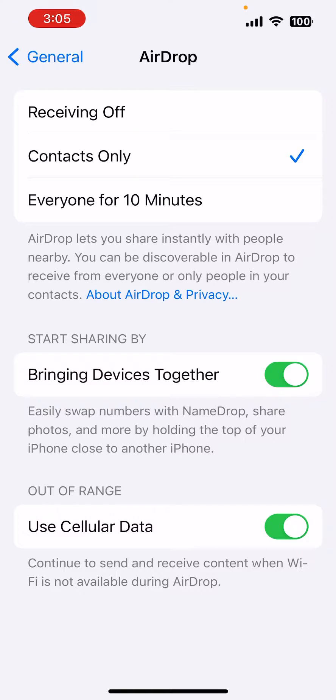Right now it is on. This feature allows you to easily swap numbers with NameDrop, share photos, and more by holding the top of your iPhone close to another iPhone. So this feature may not be good for some people — it's not good for me, so that's why I need to turn it off.